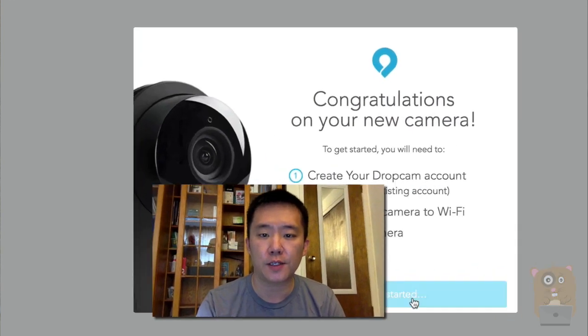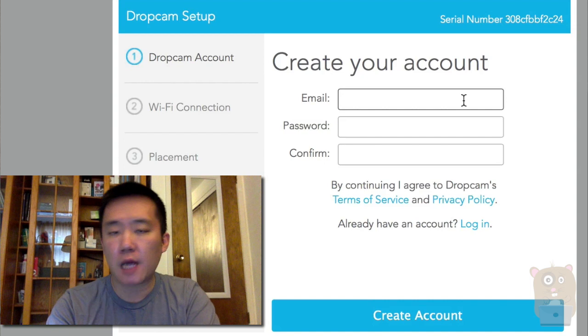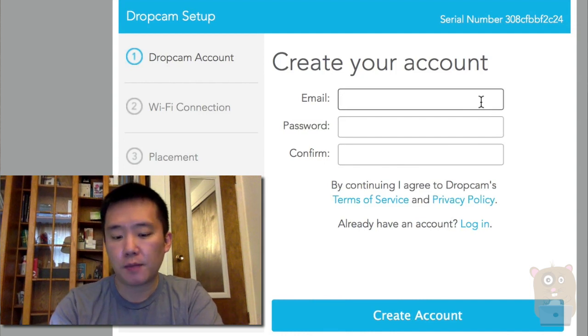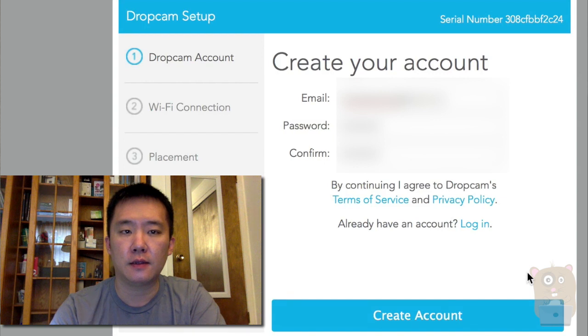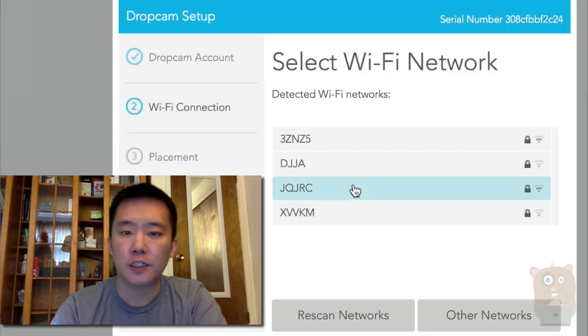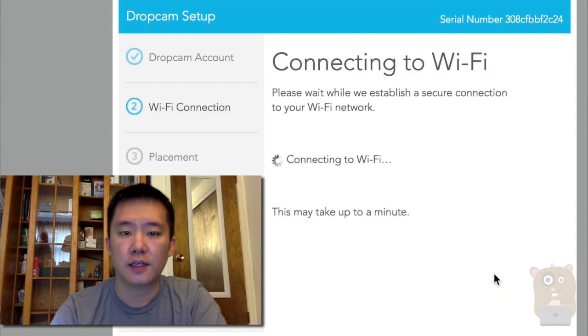All right, so now let's get started. Create an account — if you don't have an account ready, you can create one. If you do have an account, just click down here. But for this setup I'm going to show the creation from start to finish. Let's create an account. Now I need to pick my Wi-Fi network and put in my Wi-Fi password, and connect to Wi-Fi.